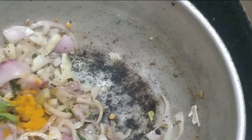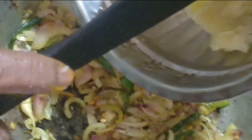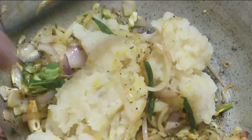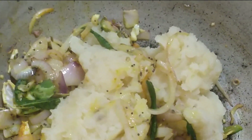Put it in a bowl and make it a little bit. Put it in a bowl.